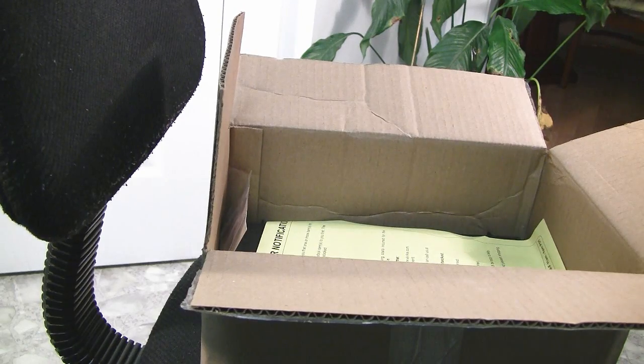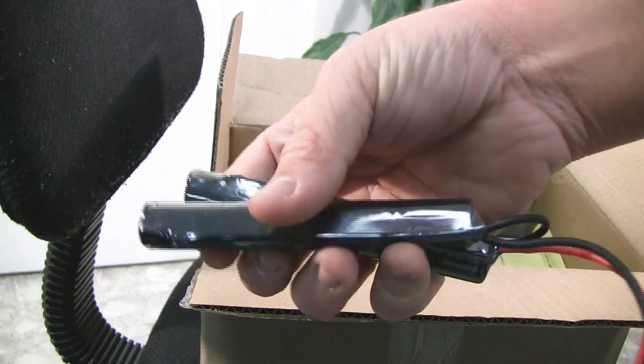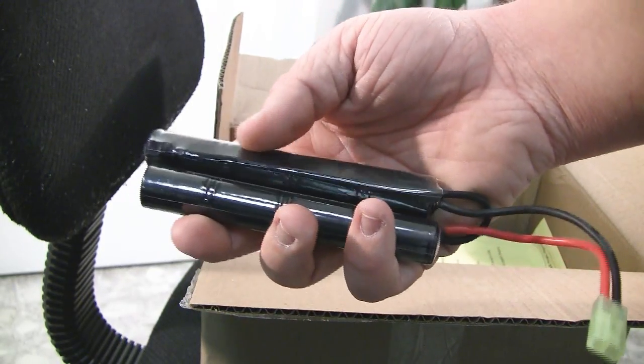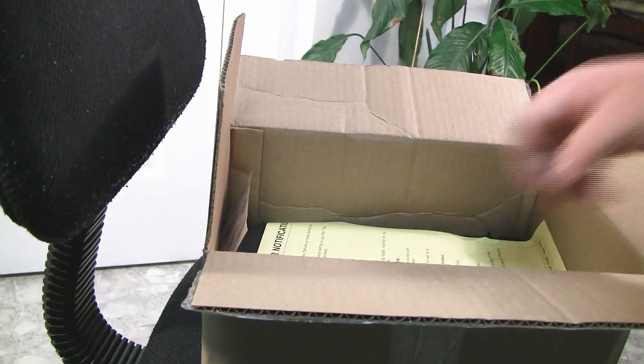Also, I got another 9.6 battery. As you saw in the video, I sold my G&G M4, so I had to give the battery with it. So I got this for my ICS M4, which is also part of the update since I've had it wired to the back.